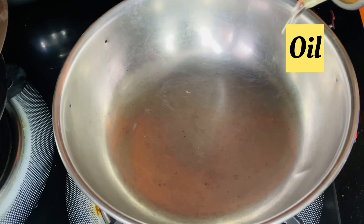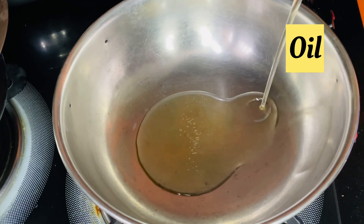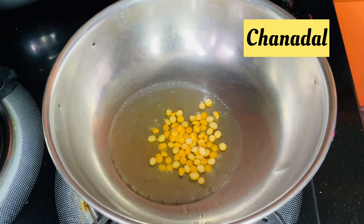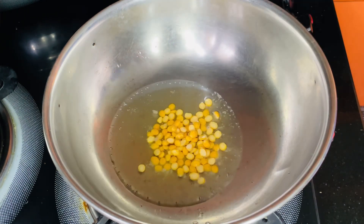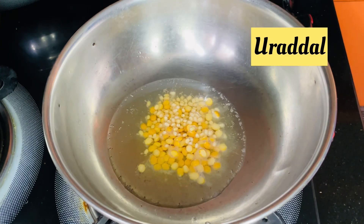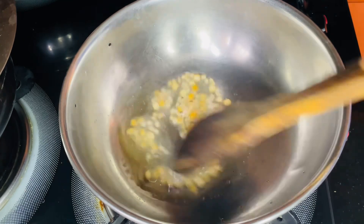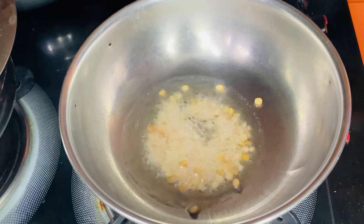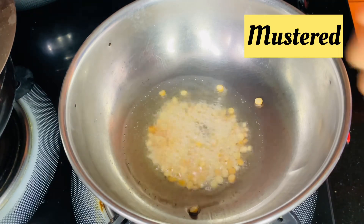The onions are equal. We are going to put oil in 3 tablespoons. Then we will cook for 2 tablespoons.